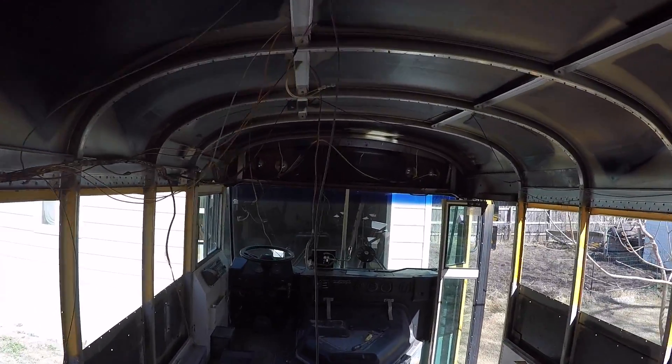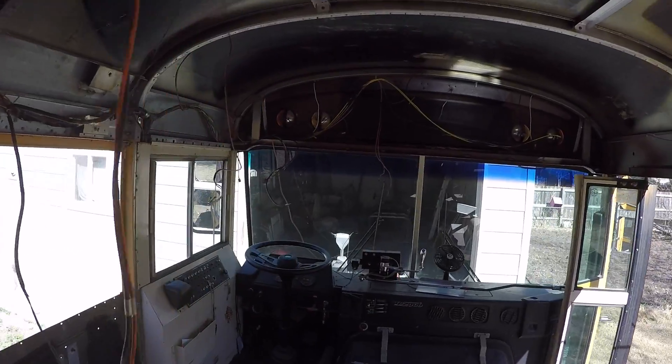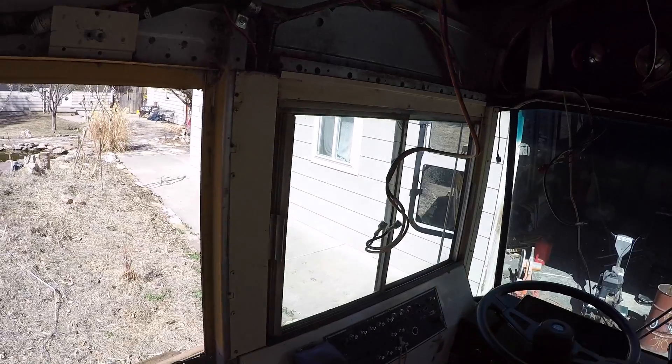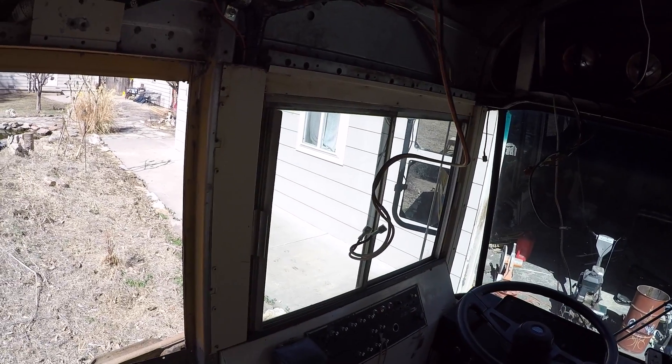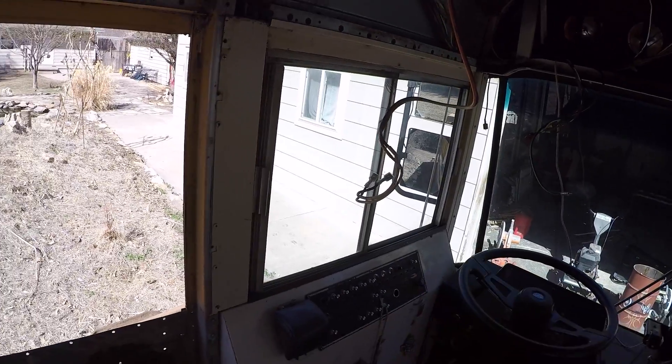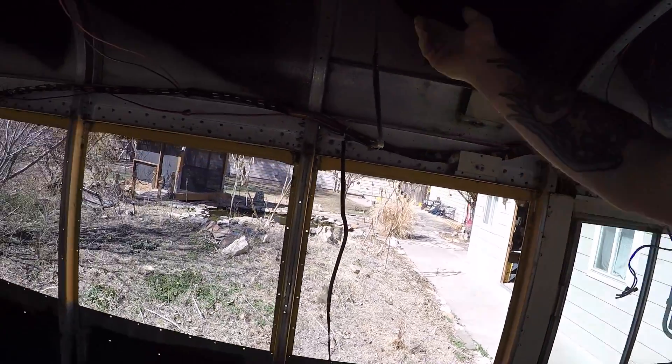That way it'll be easier to trace down into the fuse panel and know where all the switches are, which will allow me to maybe redesignate some of these switches to something else — since I don't need them for things like the speakers anymore.